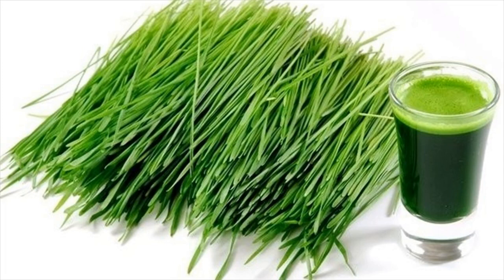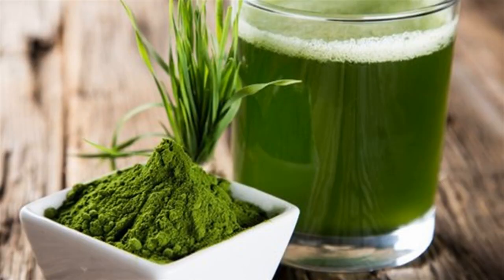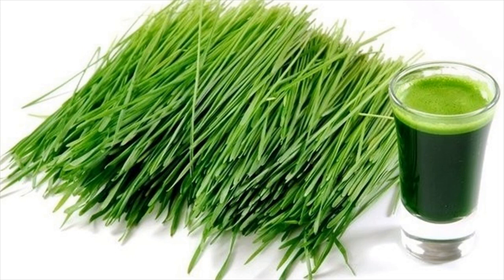Barley grass for dengue. Barley grass is a good source of vitamin B1, B2, B6, and B12. It contains beta-carotene, folic acid, pantothenic acid, amino acids, chlorophyll, fiber, and protein.